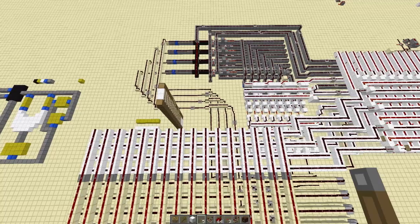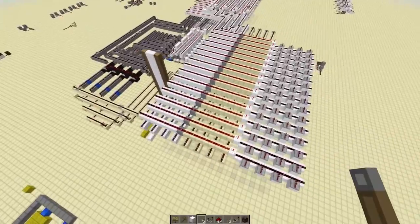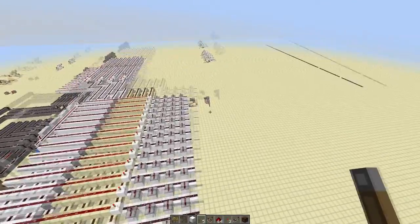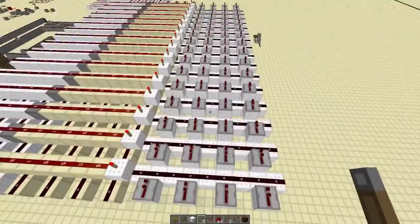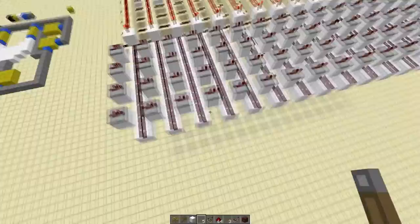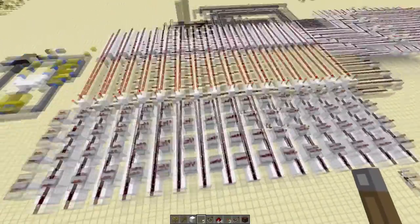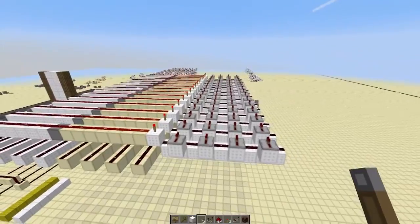Hello guys, welcome to the final episode of my CPUs tutorial series. In this episode we're going to be covering a few things. We're going to be working with this decoder that I've set up a little array for, and then we might be able to fit in a program being made, but we'll just have to see.